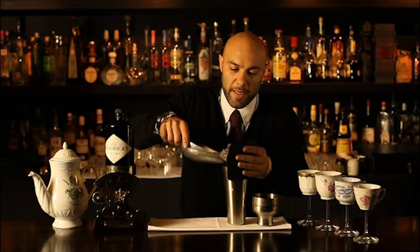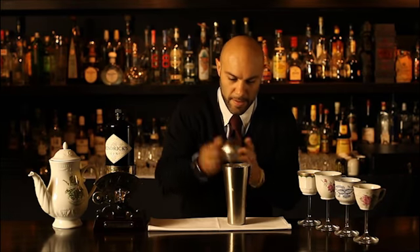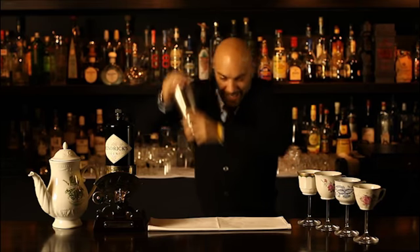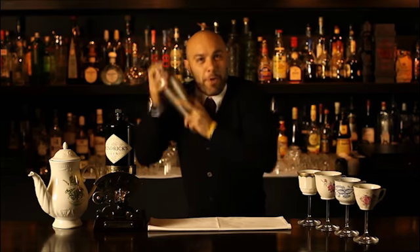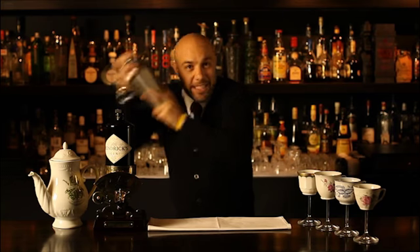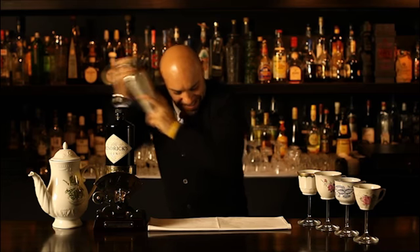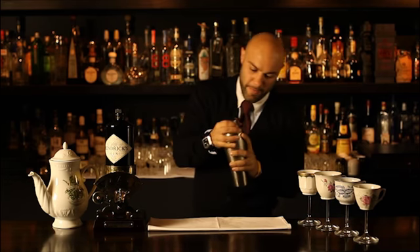Then I'm going to give it a good shake, just to mix it up a little bit and get all the flavours together. Beautiful.